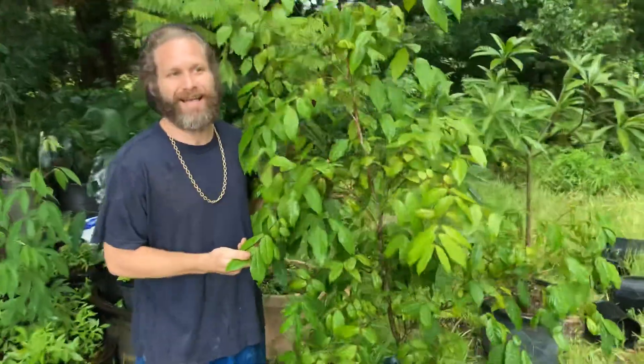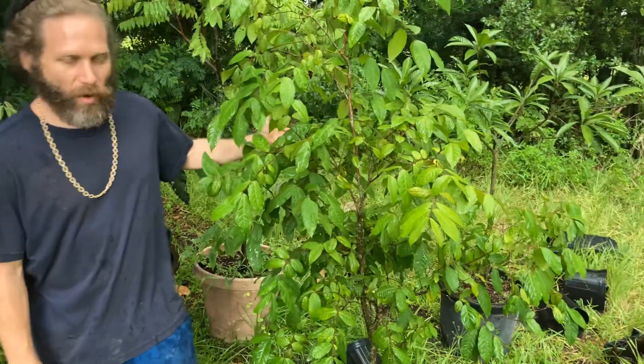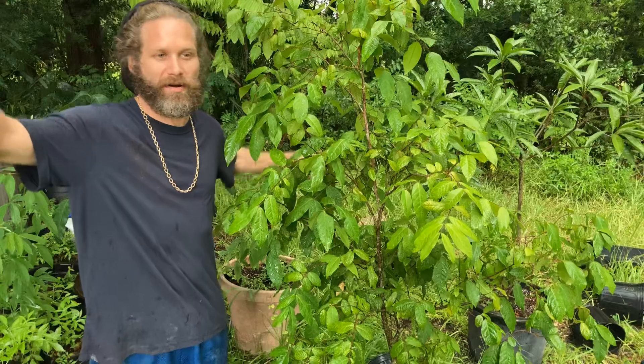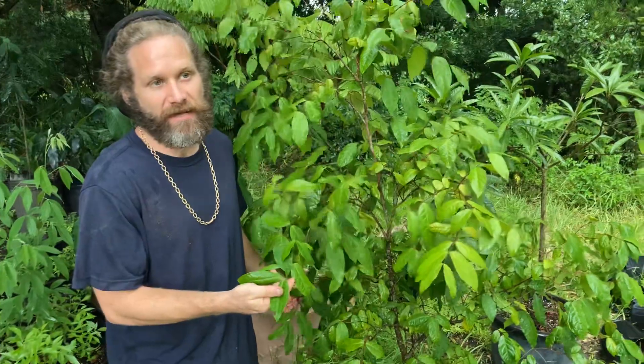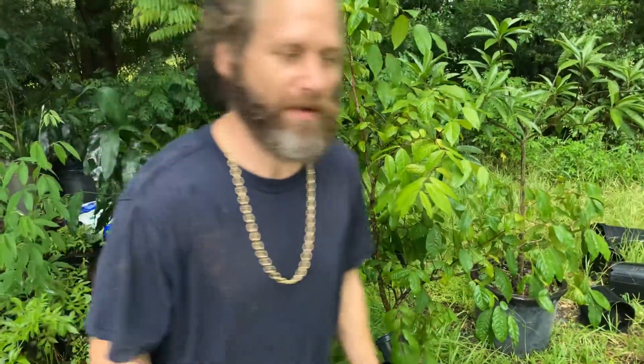Let me run through real quick. This one's called Eugenia stipitata — S-T-I-P-I-T-A-T-A, I think. Stipitata. Arasa Boi is the common name. There's a different way to say it in Portuguese. Makes a sour fruit comparable to like a giant lemon. It's seriously one of the most sour fruits I've ever tasted, but it's delicious. The fragrance — like if you get it on your fingers or if someone opens one up — it smells incredible, but it's so sour you're going to have to mix it with sugar or honey, make something out of it. Most people aren't just going to want to eat it straight up. It's enough to take the enamel off your teeth. But they're easy to fruit. They fruit well in part shade, they fruit well in full sun. They don't seem to like wet feet — I always kill them with wet feet.